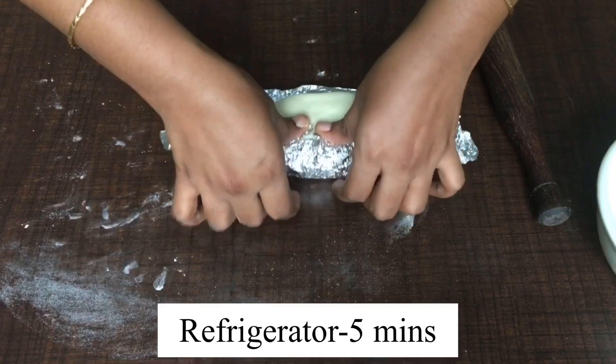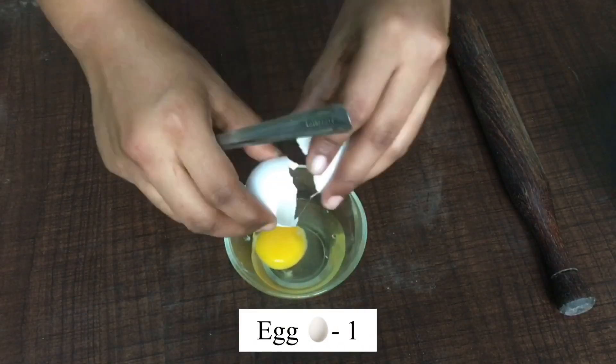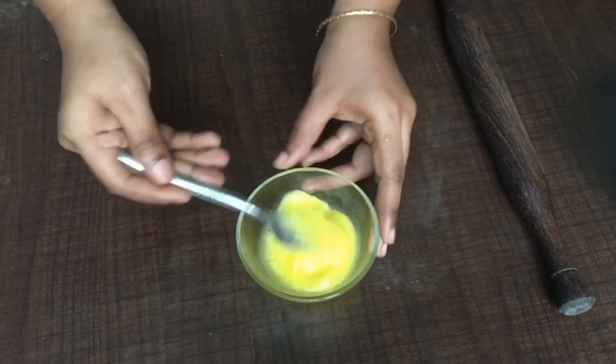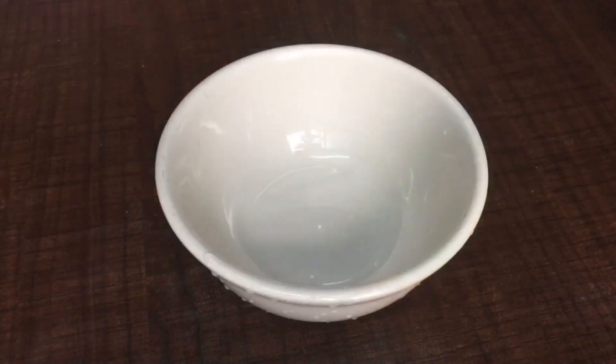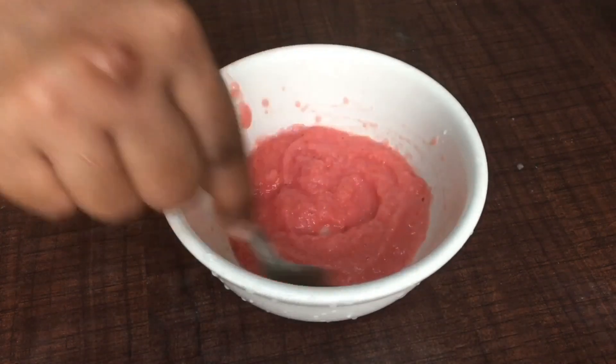This is the last time we refrigerate — only for five minutes. For the coating, I'm taking one egg and beating it with a little salt. For the filling inside the puff, I'm going to make a paste. I've grated the onions and tomatoes — I've taken two onions and one tomato.